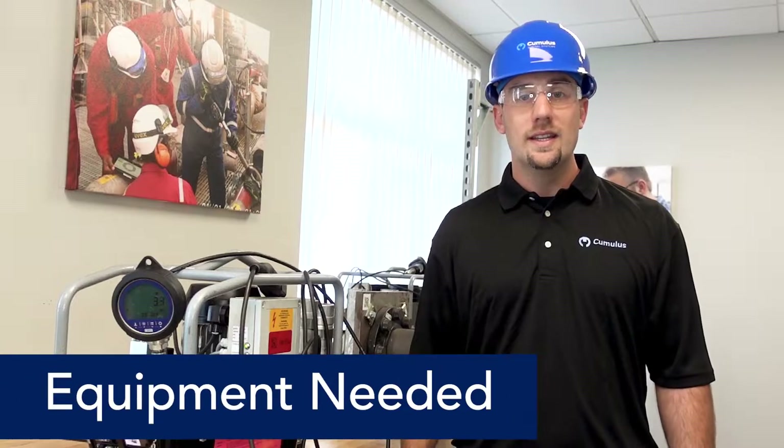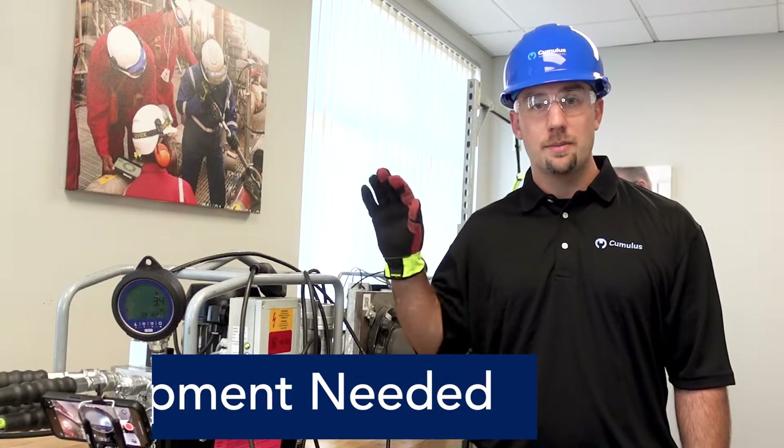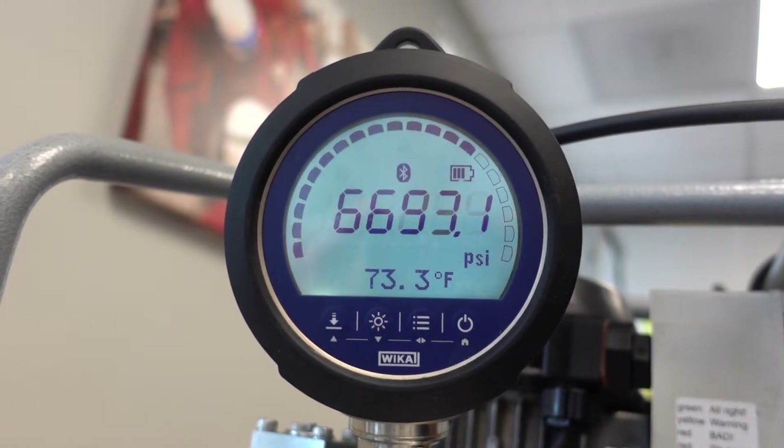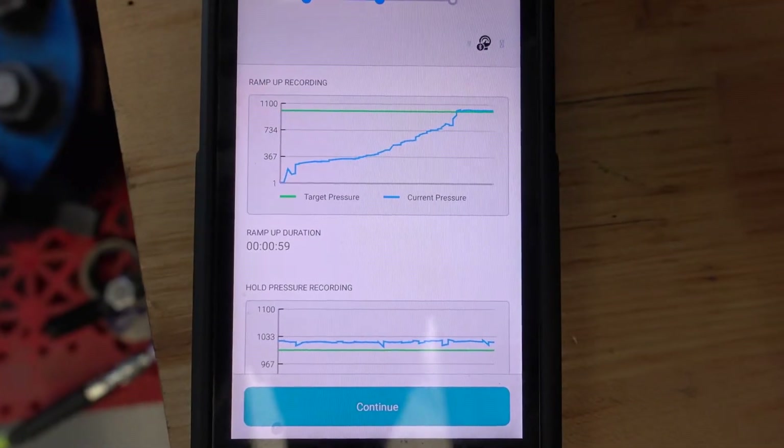The only equipment that we need to be able to perform this work is our typical test equipment, a spool, a Bluetooth gauge — today we're using Wicca — and our Cumulus mobile app.